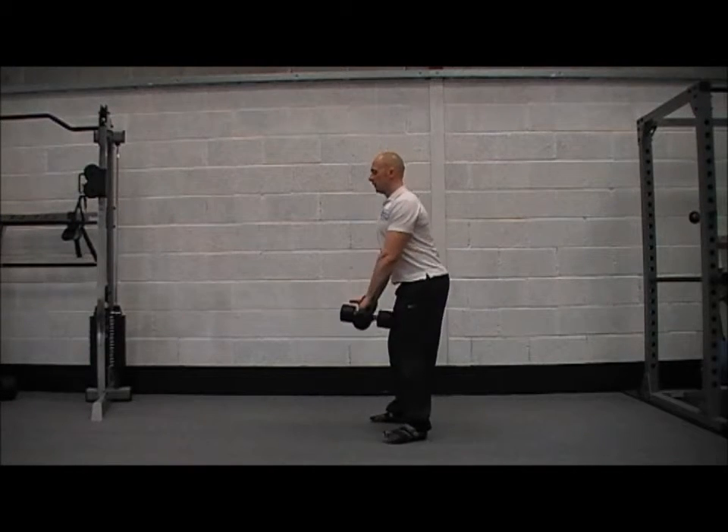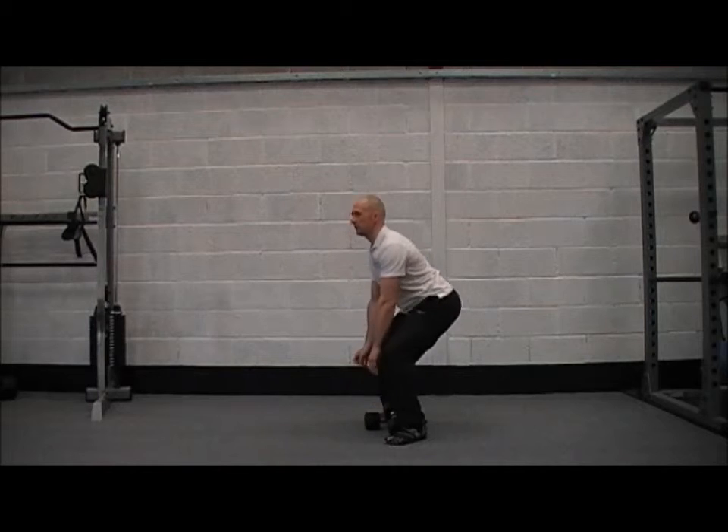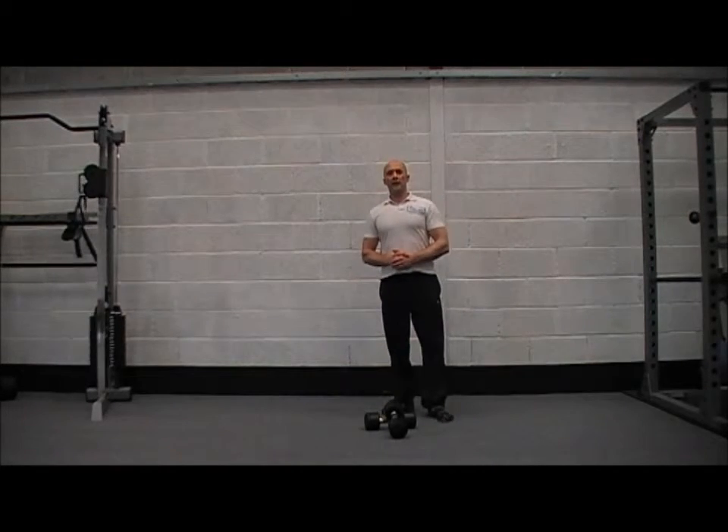When you're finished guys, bring your dumbbells down with a nice flat back and bend your knees. So that's the dumbbell deadlift.